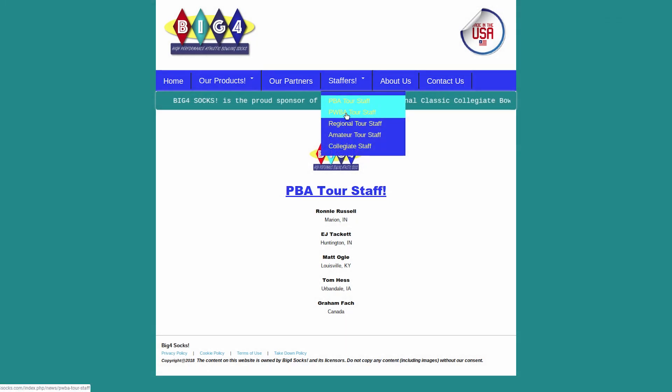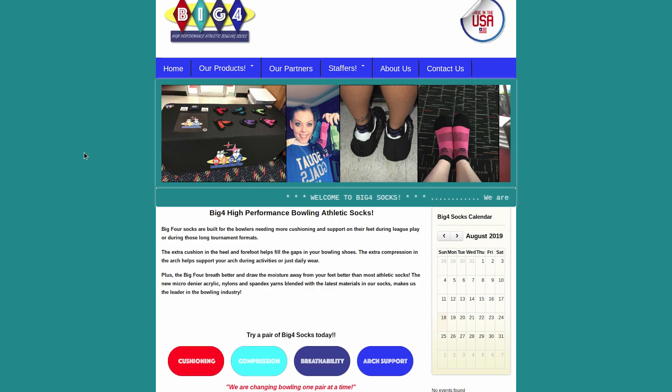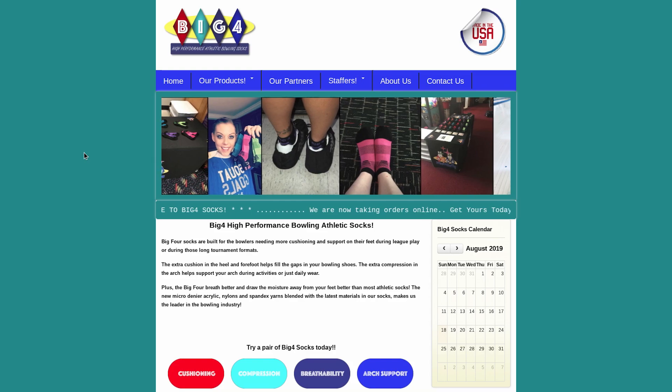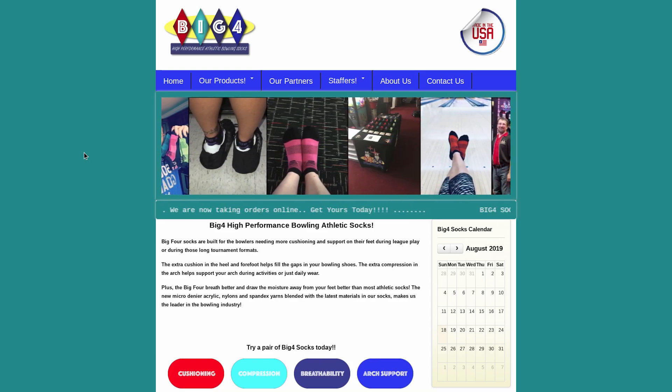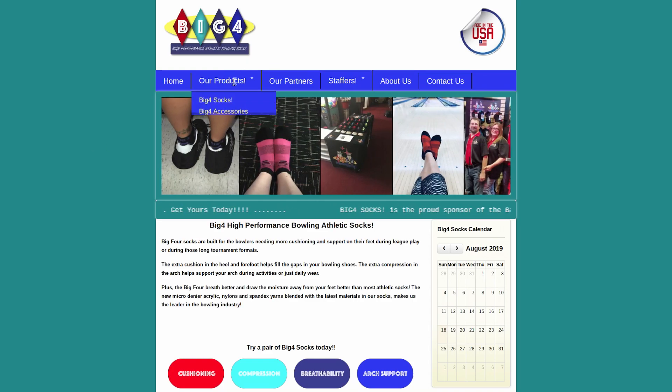One off-the-wall note: all the higher-performance socks seem to attract hair like crazy. The Belmo socks in particular — I think Swiffer needs to get a hold of Thorlose and find out whatever they use, because they'll pick up any hair, dust, or dirt. We have three fluffy dogs, but the Big Four socks don't pick up any more than any other sock, and what they do pick up is really easily brushed off. The other socks are like a Swiffer — I've got to sit there and pick and pick and pick, and it's just super annoying.